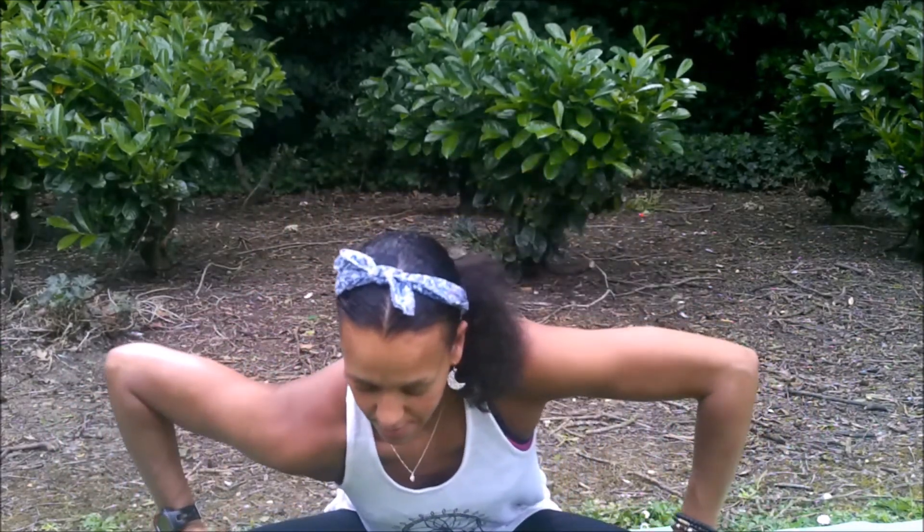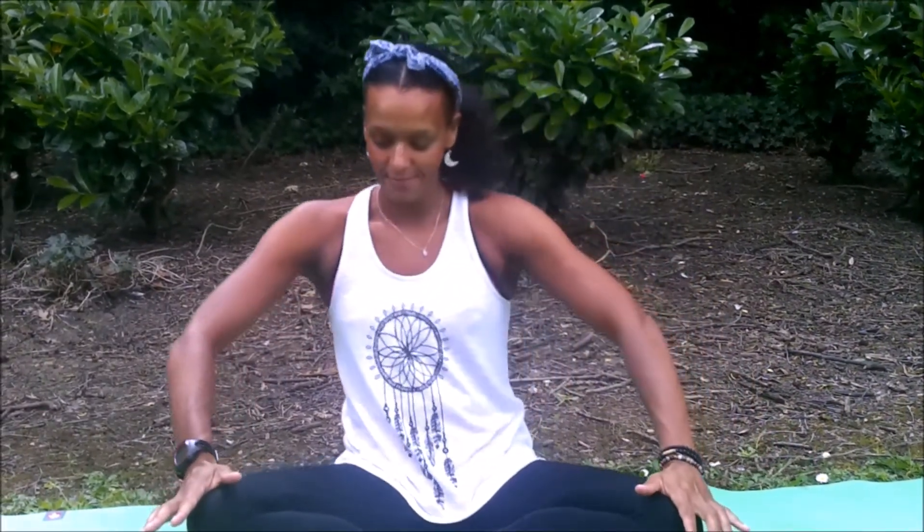Inhale to circle forward, exhale to circle back — changing direction, keeping the shoulders relaxed and hands lightly placed on the knees. Coming back to upright: inhale, lift the shoulders up; exhale, roll back. Endeavor to keep the head still, gaze soft into Ajna Chakra — the eyebrow space. Let this be all about the shoulders. Then inhale, stretch the hands up; exhale, let go on the Rechaka. Active Rechaka exhale, just dropping the shoulders and elbows away from the ears.